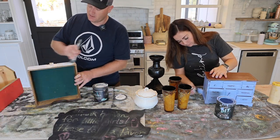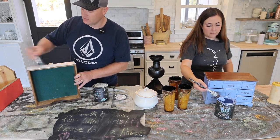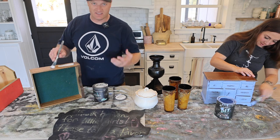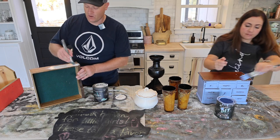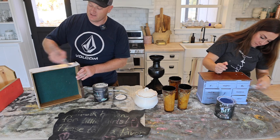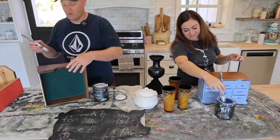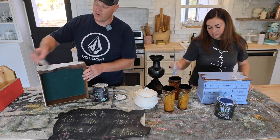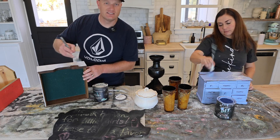Some people have accused us of being paint slappers and I will gladly own that title. We distress almost everything we do — it's the style we like and we've found thousands of other people like it too. It gives newer, more modern-looking pieces some old-world charm that people are wanting in their homes. The cozy feel is really popular right now and a little bit of wear on your furniture and decor really helps with that — it's easy to achieve with tasteful distressing.